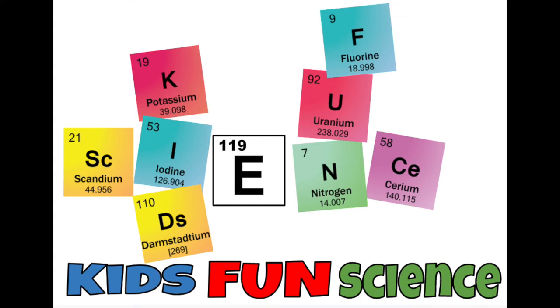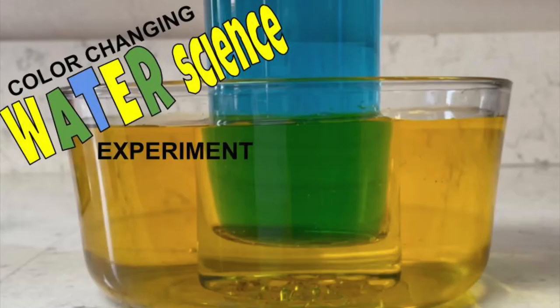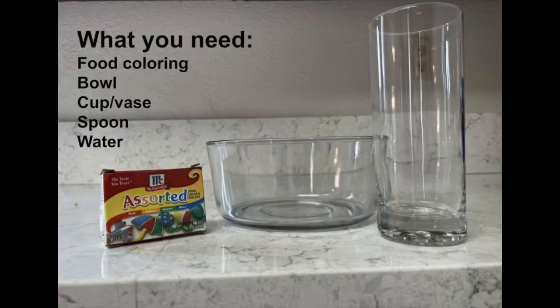Welcome back to Kids Fun Science. My name is Ken. Today's experiment is a color changing water science experiment. What you need for this experiment is food coloring, a bowl, a cup or a vase, a spoon, and of course water.